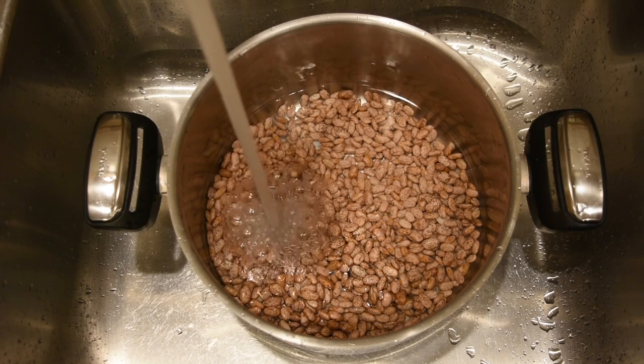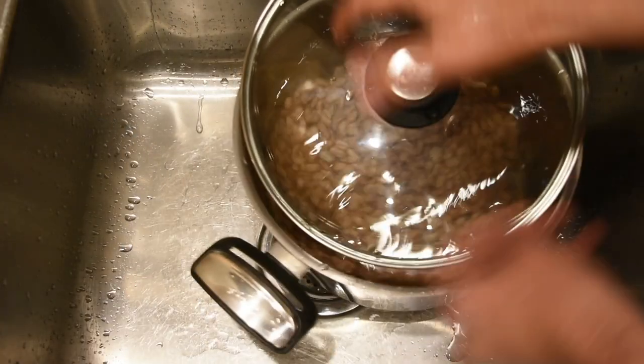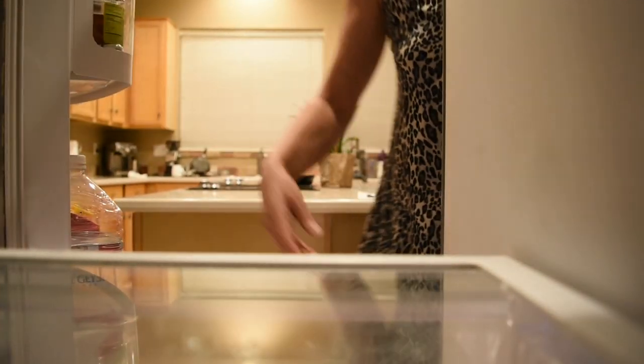Here is tip number one. After you wash the beans, fill up the pot with water again, close it, and let the beans sit for eight hours in order to make your life easier. Fill up the pot with water, put it in the refrigerator and let it sit for at least eight hours. Make sure to put it in the refrigerator otherwise your beans are gonna start sprouting.